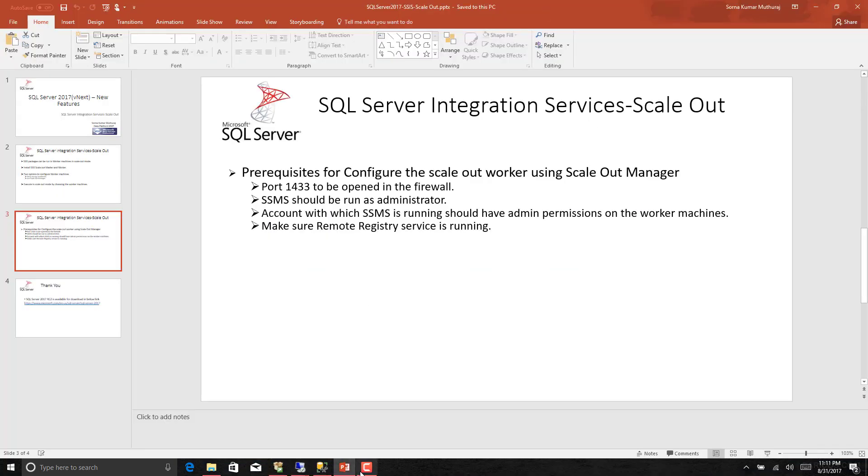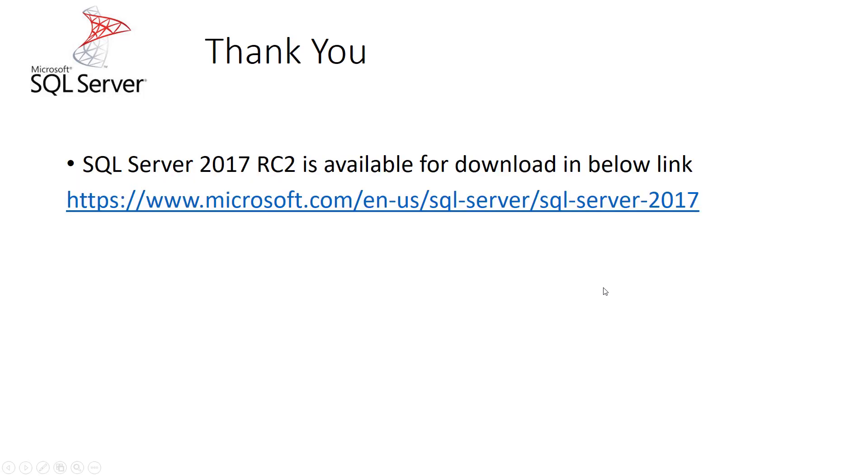That is the scale out feature in SQL Server 2017, which is currently in RC2. This can be downloaded from the provided link. Thank you very much for watching this video. I will meet you all soon with my next video. Thank you.